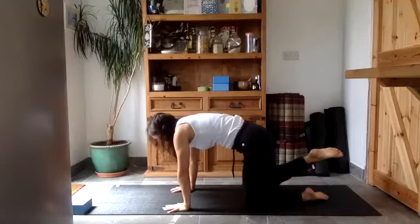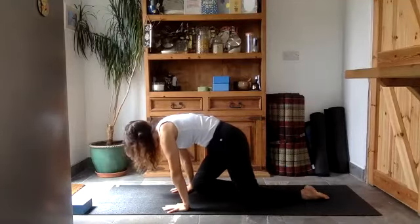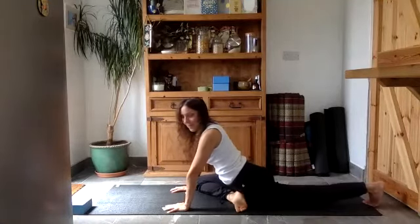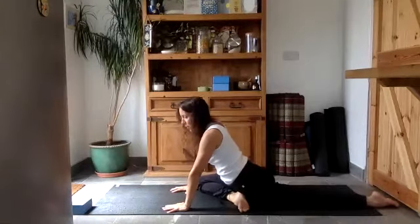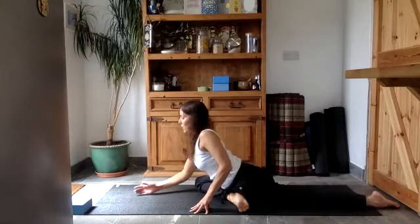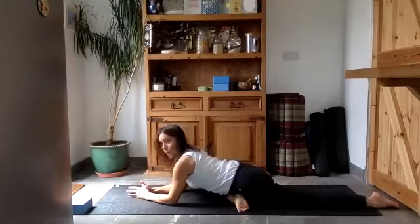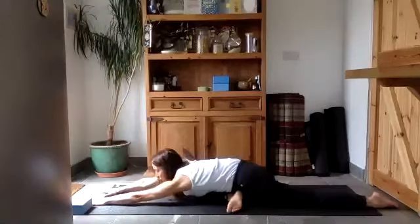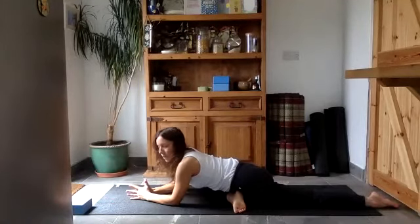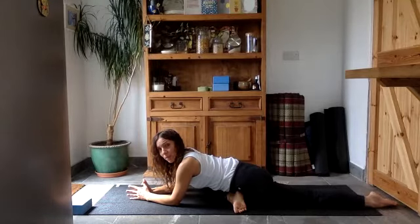Bring your right knee to your right wrist, right foot towards the left wrist, and just walk the back leg away. Press into the left foot, lift your head and chest up, and as you exhale fold forward — bringing your forearms onto the floor or extending your arms all the way out to the front. See what feels good for you. Push down through that left foot to make this an active stretch rather than a yin stretch.